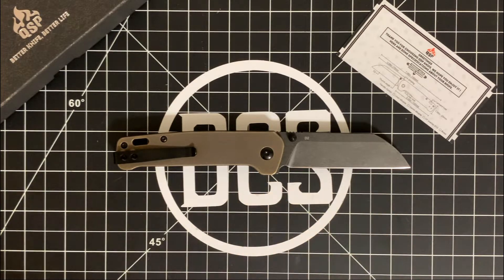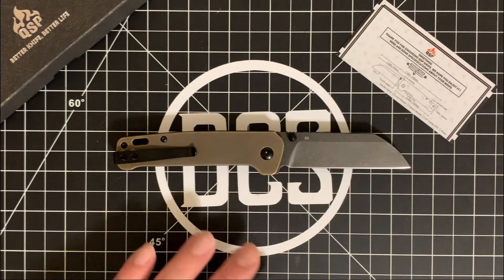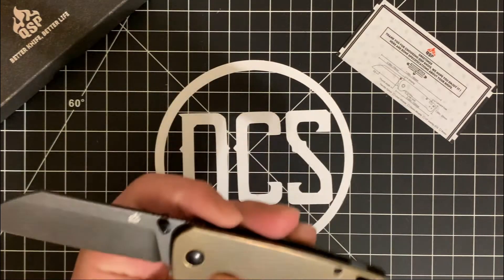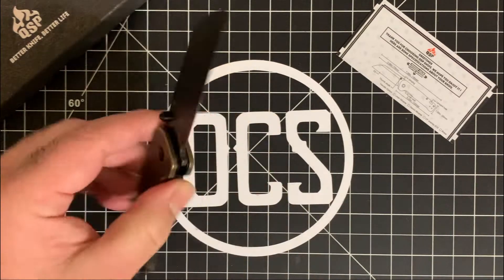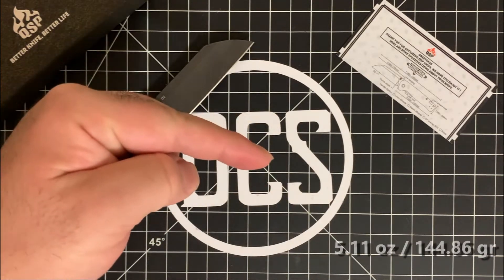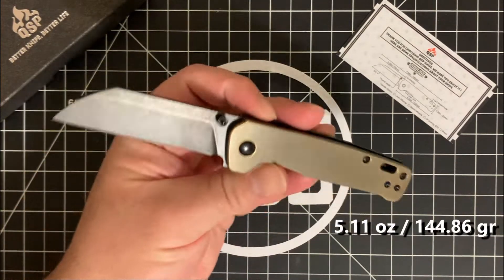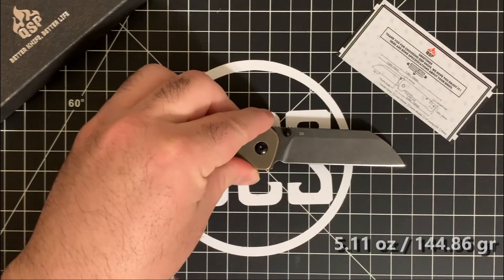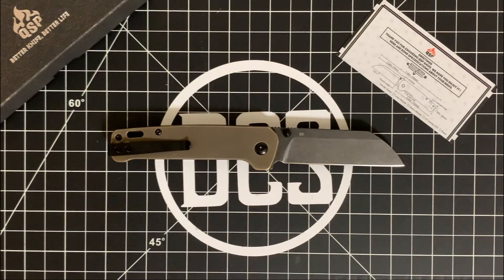As a quick recap: we have a four-inch handle and just over a three-inch blade at 3.06 inches. This version is quite a bit heavier — I forgot the exact weight off the top of my head, but I'll go ahead and put it on screen so you can see. I don't have my digital scale on me right now.